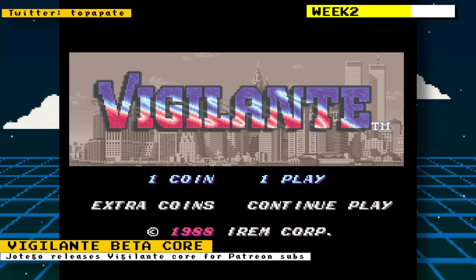A beta core for Hottego's Patreon subscribers for the arcade game Vigilante was released.